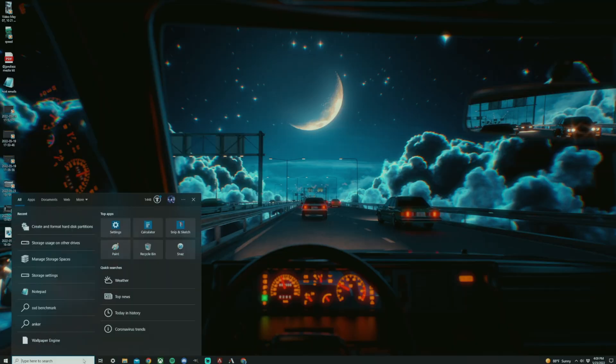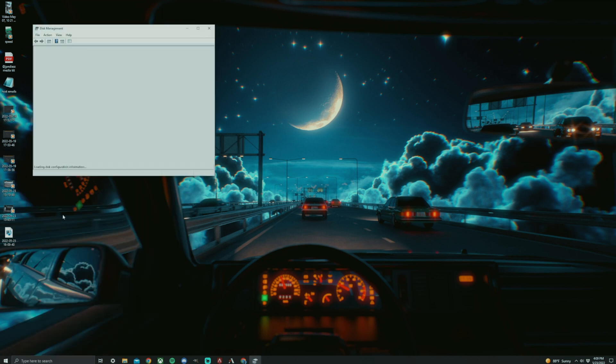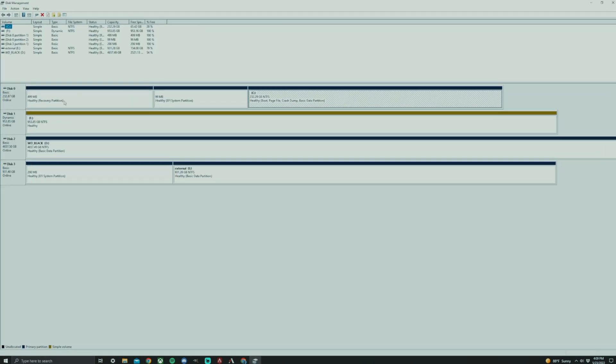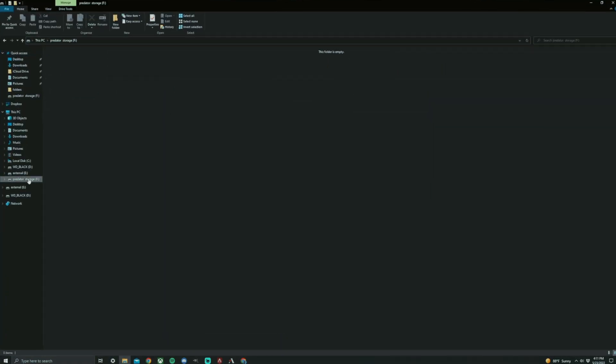The first thing I did was search up Disk Management, then tap on 'Create and format hard disk partitions.' I noticed I had an unnamed disk, so I right-clicked on it and went to Format. I left the volume label as is, chose NTFS for the file system, kept everything at default, and hit OK. It went through its process, and after that my storage was usable — I could see it under my folders and put things into them.